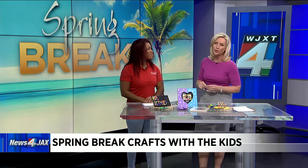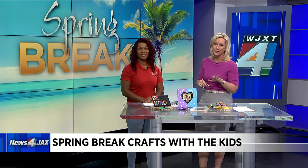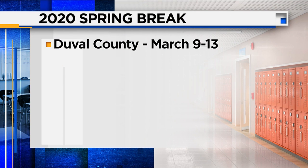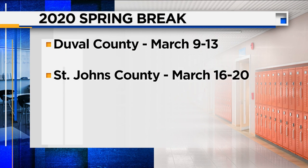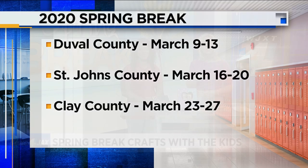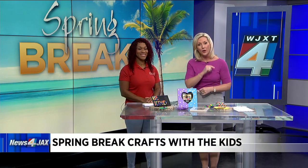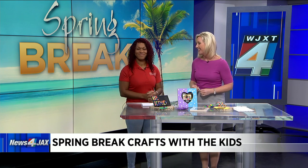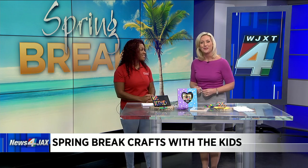We want to remind everyone at home about all of the spring breaks happening. Duval County starts next week, Monday. Students in St. Johns County take their spring break the week of March 16th. Clay County kids are off the week of March 23rd. Stay with us because Dawn is going to show us more craft ideas during the 9 o'clock hour of the morning show. Thanks again, Dawn — always great to see you. We'll be right back.